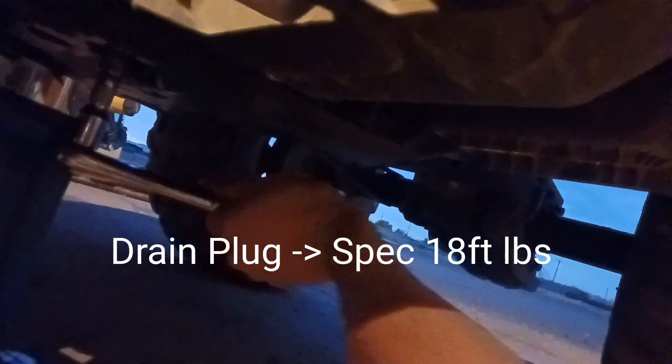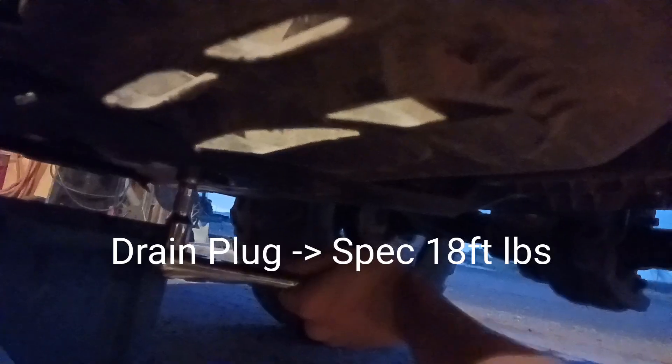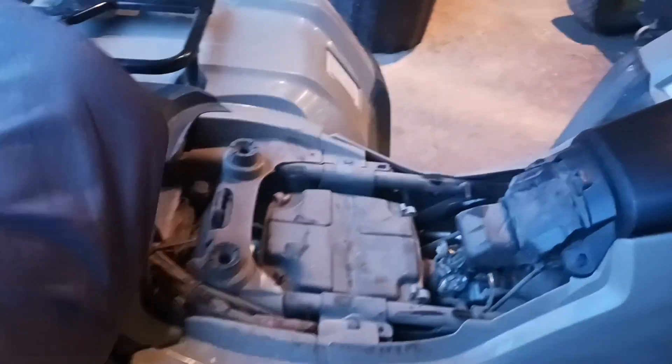We got our new crush washer on here, we're gonna go ahead and hand tighten it. Once you got it tight, grab our wrench ratchet — the 17 millimeter — put it on there. 35 foot pound torque. All right, now on to the filter. We need to take off the seat, push the lever back there.